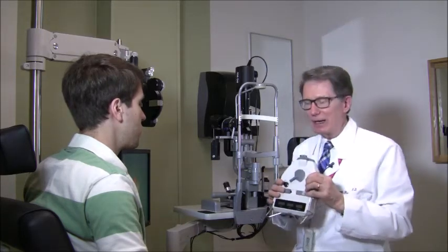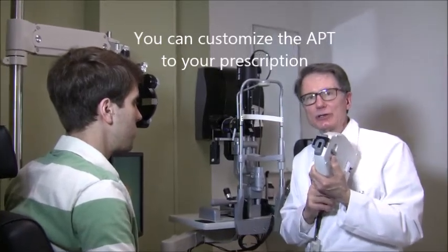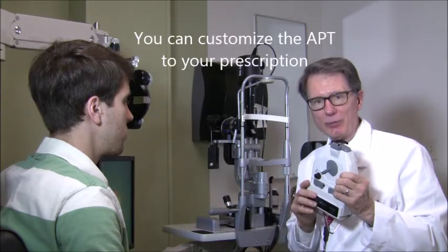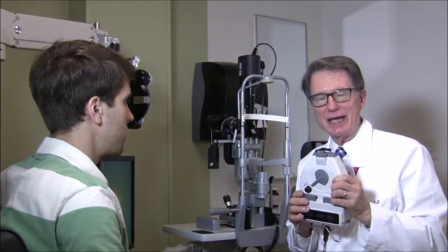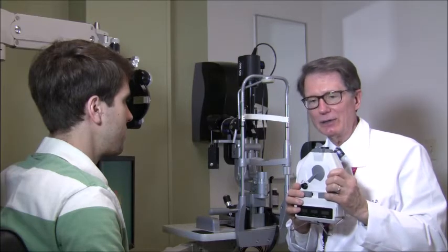Before we get started, there are a couple of things I'd like to show you. The first is there is a lens holder in the back of the instrument. For those of us that are presbyopic, you can insert a lens to help you see the pupils much more clearly and also help with the magnification. For myself, I use a plus 2.50. You can play with different lenses to get your best view of the pupils while you're doing the test.